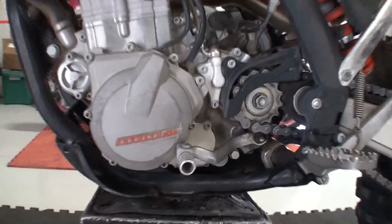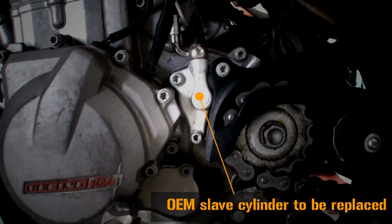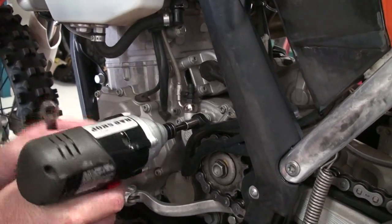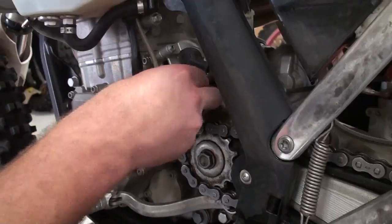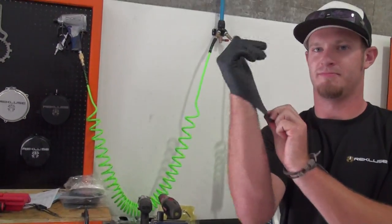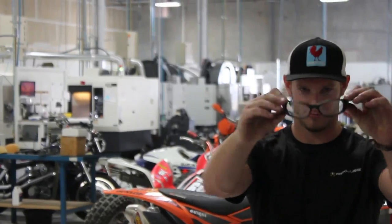Now we will be replacing the OEM slave cylinder and making our install gap adjustment. Unscrew the bolt holding the chain guide in place. Remove the dust cap from the banjo bleeder bolt. Gloves are recommended for this part of the install, as well as safety glasses.